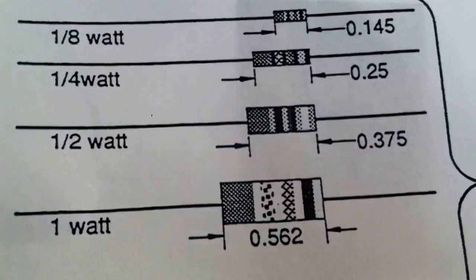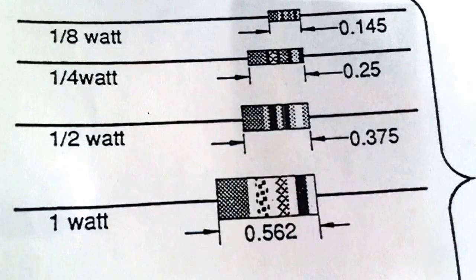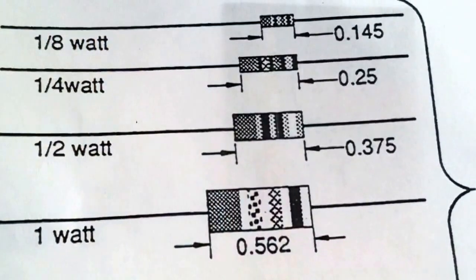Here you see a chart showing the physical casing sizes of the resistors, measured in inches. As demonstrated, I have the one watt, the half watt, quarter watt, and the eighth watt resistor.